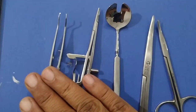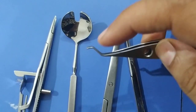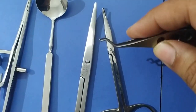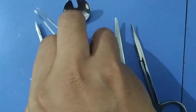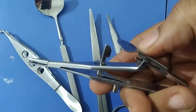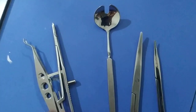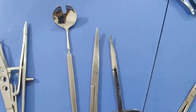This is a superior rectus forceps. It is a bit stout, has a double edge — one cuff here and another cuff here — and it has a 1x2 tooth. It is always used with the Aruga's needle holder. This is the thumb rest, and this is how you open and close the instrument. Superior rectus forceps, along with the needle holder, is used to take the superior rectus bridle suture to stabilize the globe during cataract surgery.